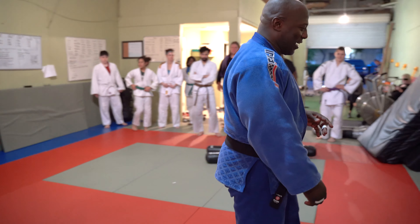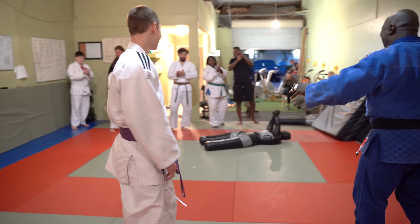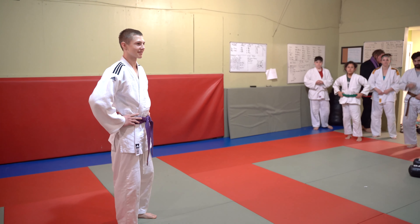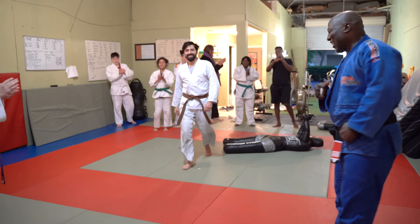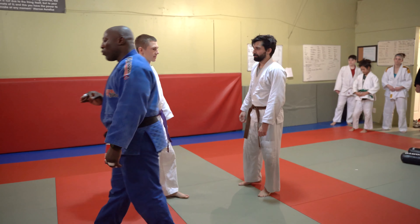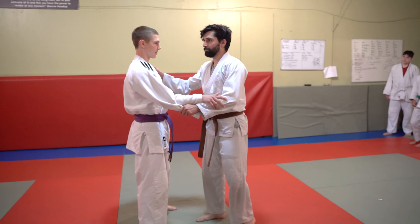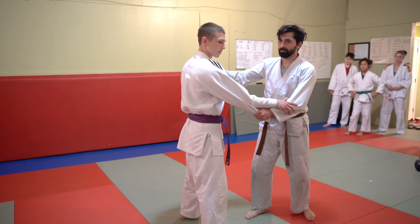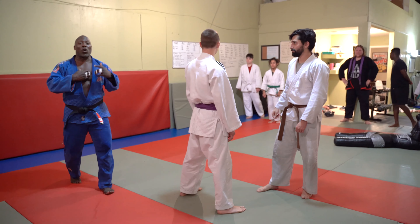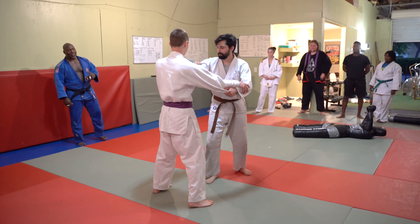Now let me have my main man, the one and only Pavel Pachabulko — come on out, Pavel. And we're gonna have him out here with Mr. Matthew Ariano. Matthew is going to go first. Matthew's gonna do a throw called Tsuri Komi Goshi. I'm gonna do Tsuri Komi Goshi, Uchimata, and Harai Goshi for you, because Tsuri Komi Goshi is actually the base for both Uchimata and Harai Goshi. You have to practice Tsuri Komi Goshi first in order to be able to do Uchimata and Harai Goshi.